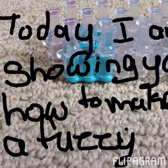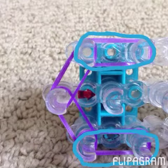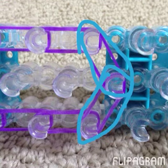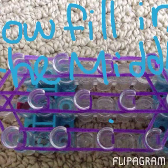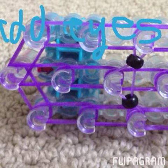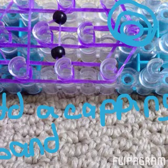Today I'm going to show you how to make a fuzzy. Now fill in the middle, add the eyes. Now add a capping band, wrap it around the bottom peg three times.